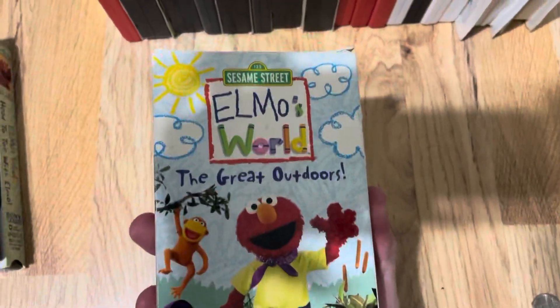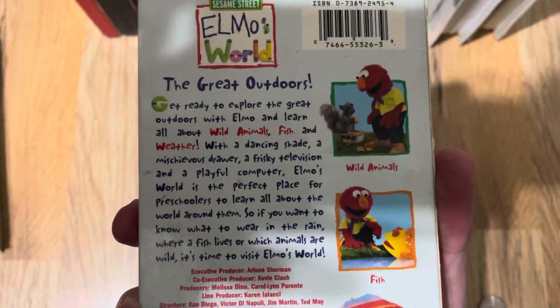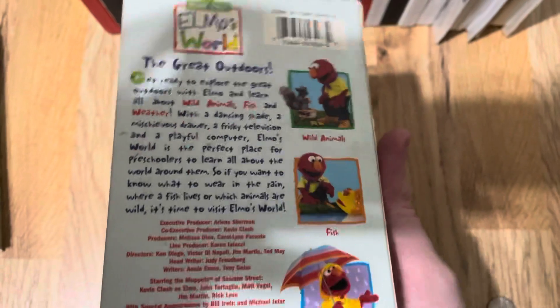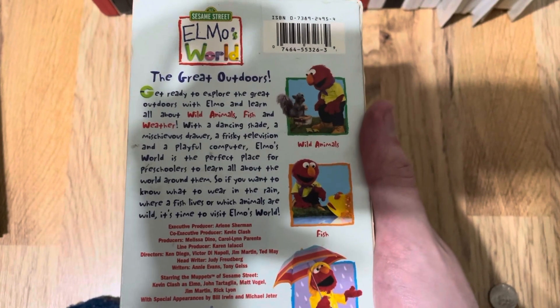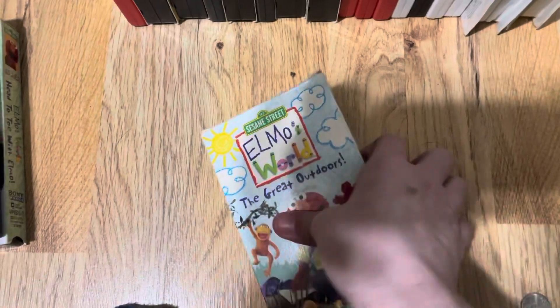The VHS of the Great Outdoors. The front, the spine, the other spine, and back. Get ready to explore the Great Outdoors with Elmo and learn all about wild animals, fish, and weather. With a dancing chain of mischievous drawer, a frisky television, and a playful computer, Elmo's World is the perfect place for preschoolers to learn all about the world around them. So if you want to know what to wear in the rain, where the fish are, let's watch the wild animals — it's time to visit Elmo's World.